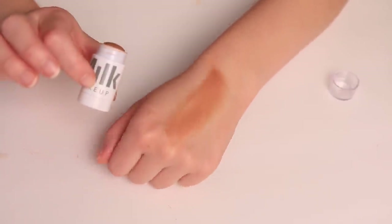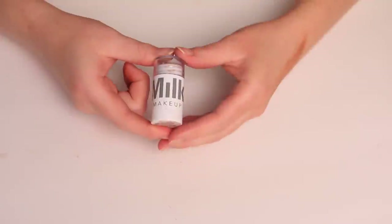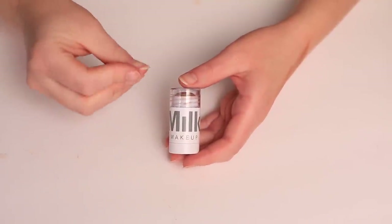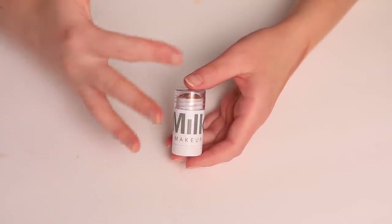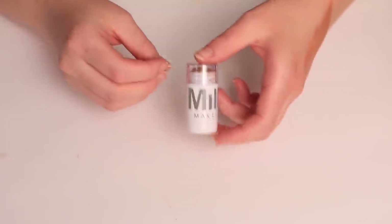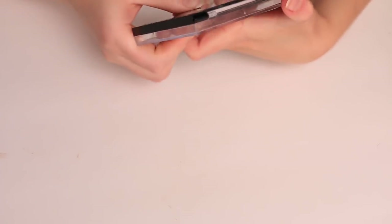Next I have this little mini from Milk Makeup. I really like this cream bronzer and have for a really long time. I just really enjoy the texture and love the way that it blends on my skin. I think it's one of the first cream bronzers I found that had the perfect texture — it adheres to the skin and gives a really beautiful blend while also not being so emollient that it slips around on the skin or wears off quickly. This was just a really nice mid-ground for me, and I really enjoy this formula.